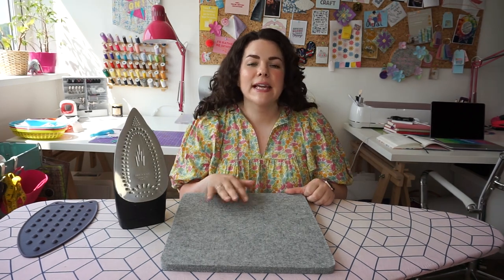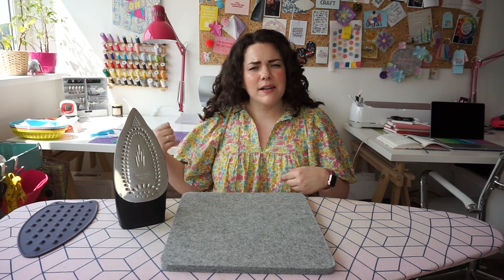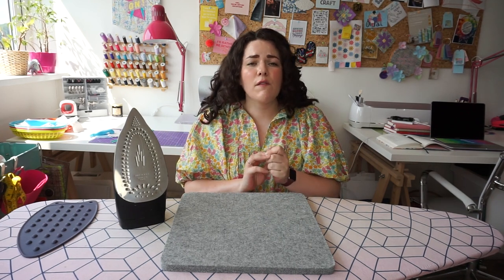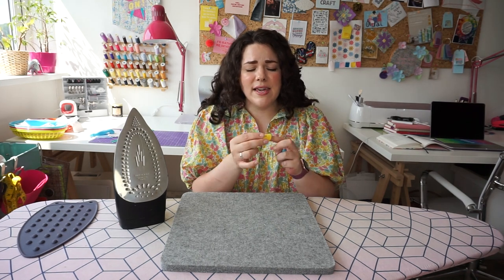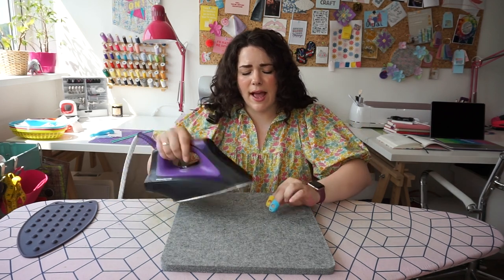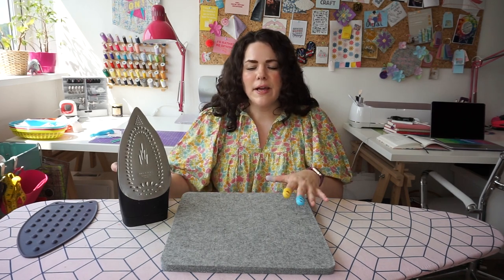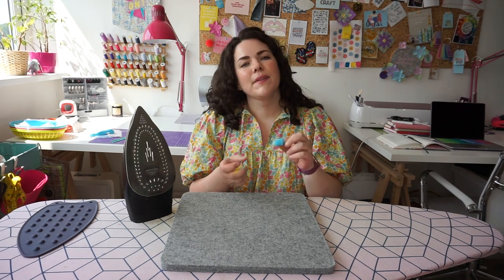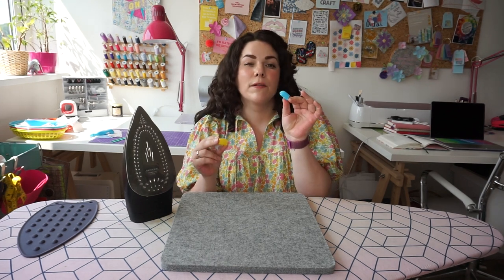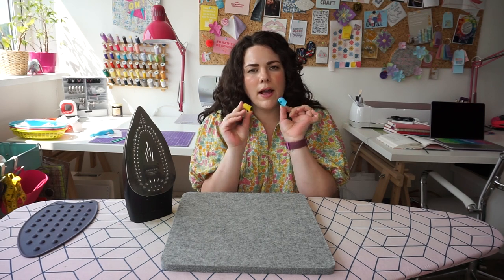The seam roller is great, but there are going to be occasions when your fingers need to get in and hold a seam open — different fabrics or substrates where the seam roller won't work. For those kinds of projects, what I like to use are silicone thimbles. I got a pack of five for a couple of pounds. I can put them on my fingers and as I'm pressing, if the iron knocks my fingers I'm not burning them. My fingers can be a bit slow, so I've burnt them a lot. Having these on really helped and saved my fingers. If you search 'silicone finger guards' or 'silicone finger thimbles' you'll find them — definitely recommend those.